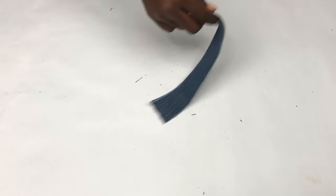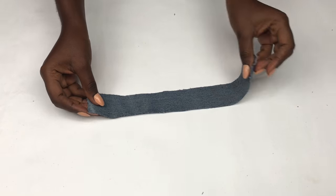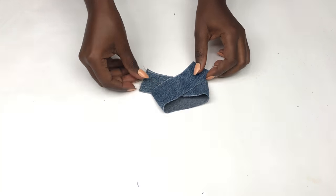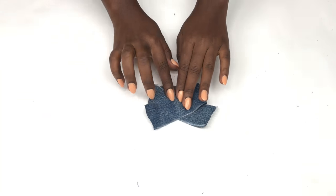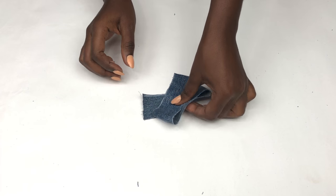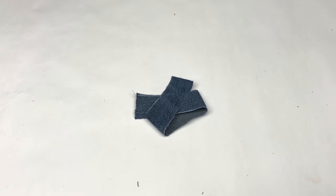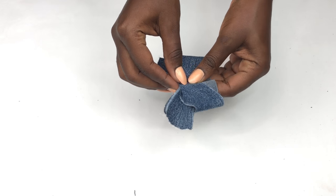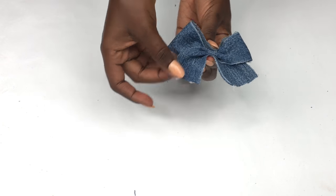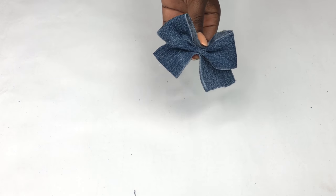After cutting it out, we're going to jump straight into making the bow. Take one strip and fold it over each other as I'm doing, and then fold the middle together like this. This is basically how you're going to mold it.